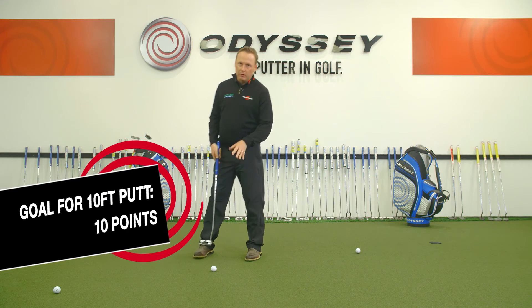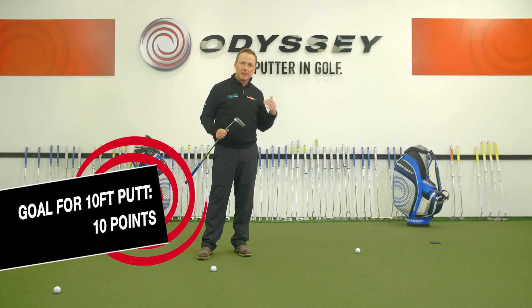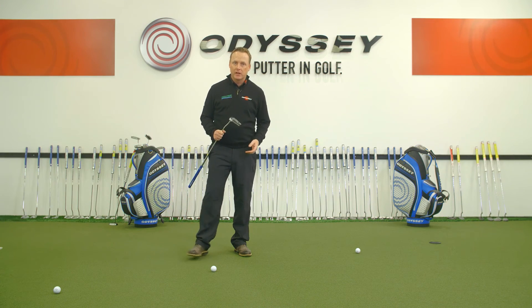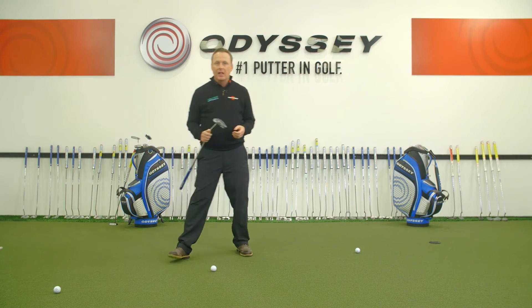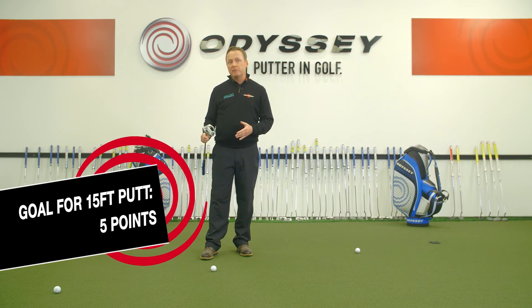At 10 feet, the goal is to try and score 10 points — so how many putts do you need to hole to get there? And then at 15 feet, how many putts will it take to get to 5 points?